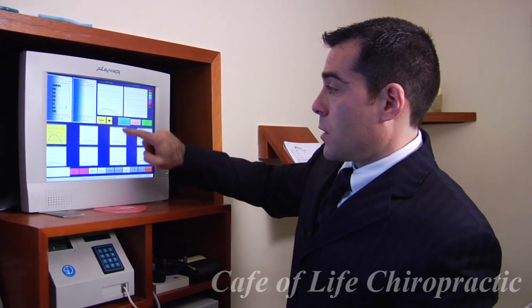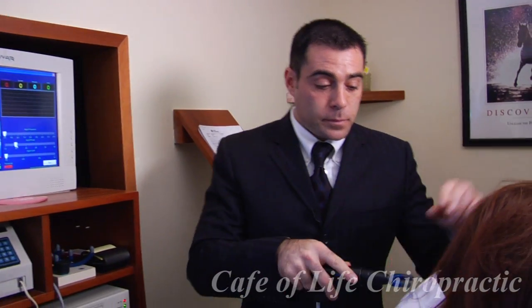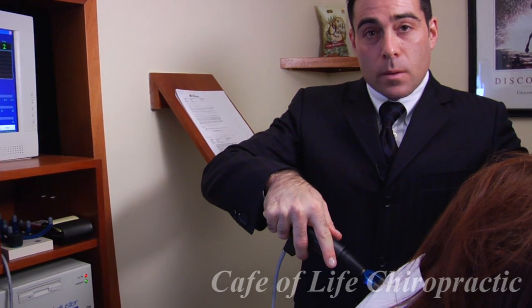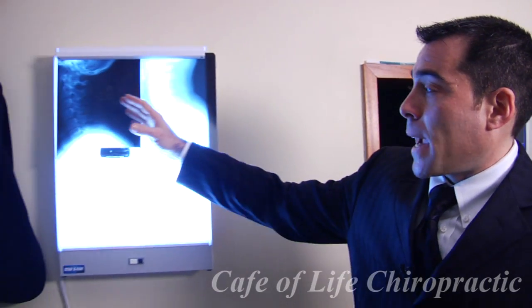It's also used for adjusting. It gives very gentle adjustments. We don't do any twisting or popping in the spine, and we get excellent results changing the biomechanics of the spine.